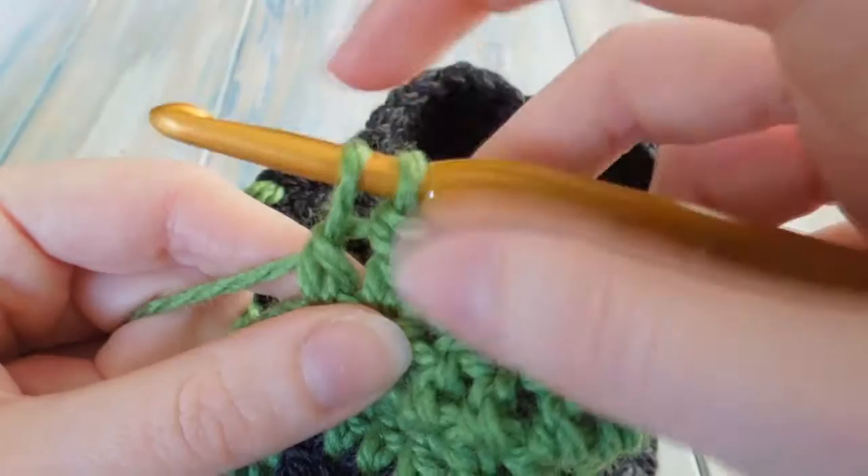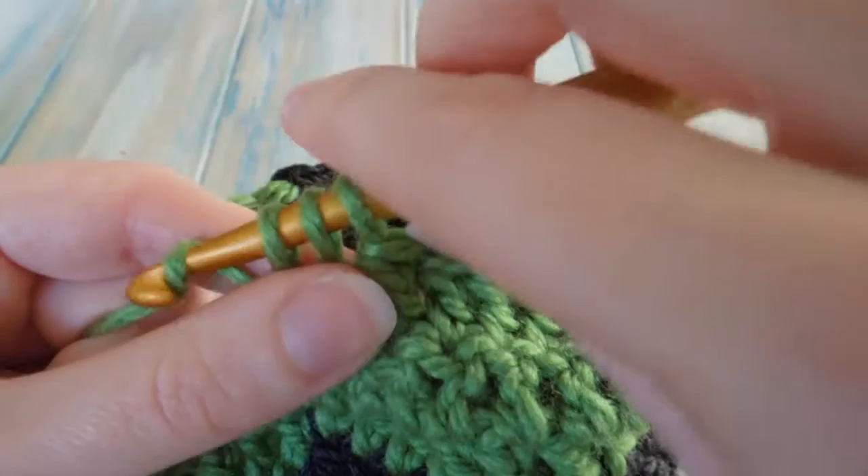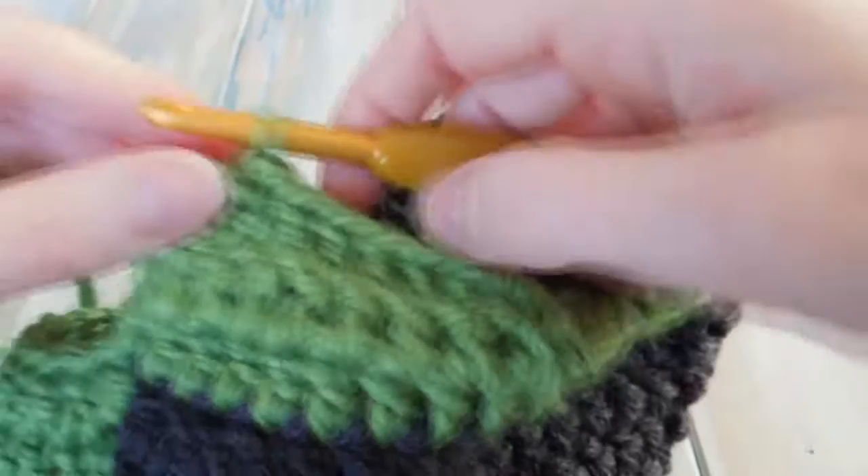So go into the next one, pull through, yarn over, pull through two, stop, yarn over to the last one, pull through — four loops — yarn over, pull through two loops, get three loops, yarn over, pull through three — double crochet two together.